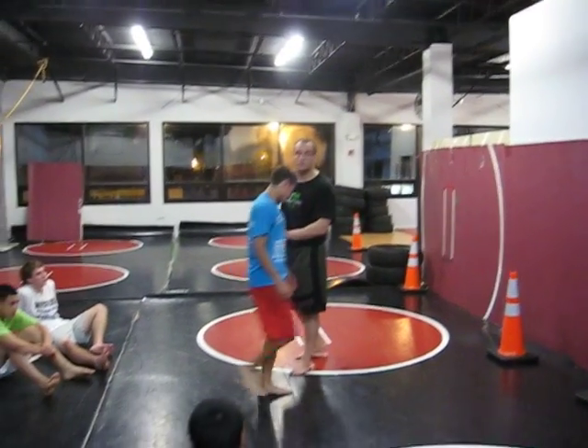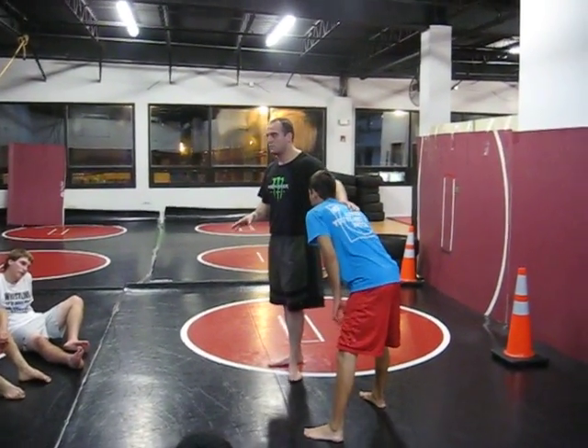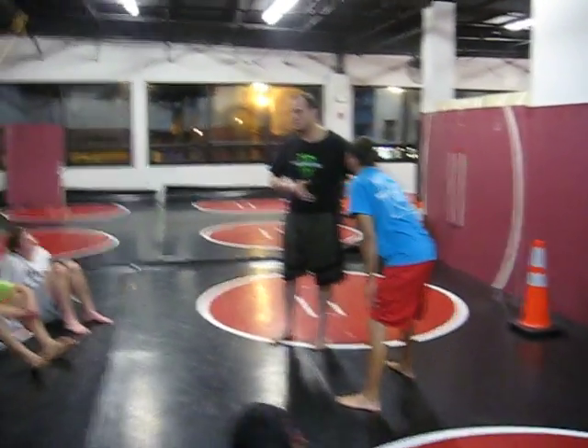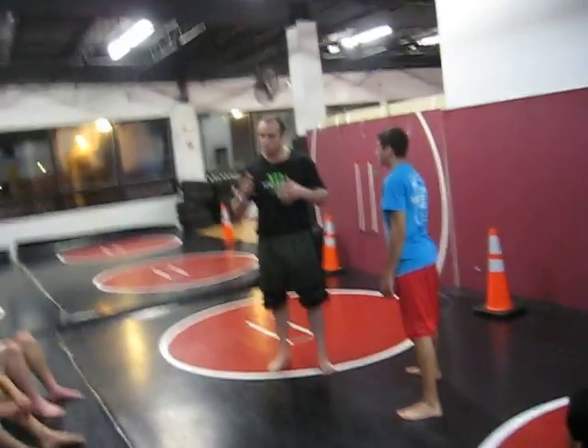So Thompson's here, I'm here for demonstration purposes. It doesn't matter the size right now — this is technique. Doesn't matter I'm bigger than him. I'll use somebody bigger to show and set, just work the technique.